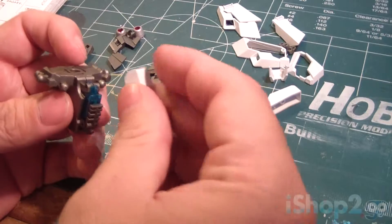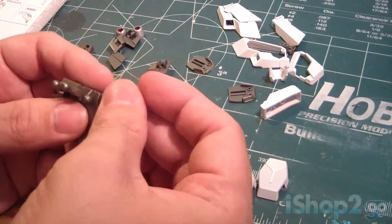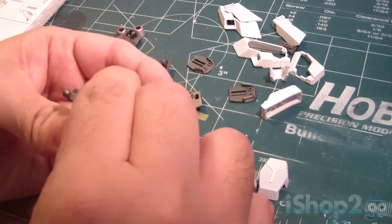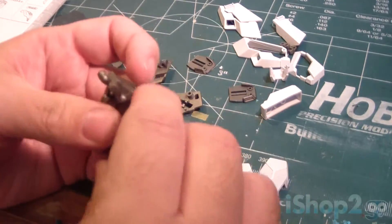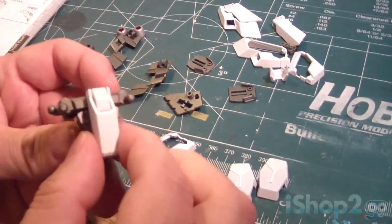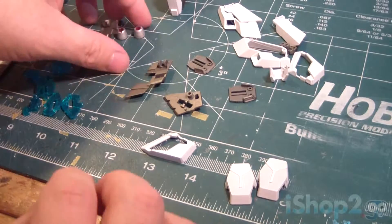Now the next thing to do is to put the outside armor and other stuff as well. We will take this part here that goes like this, then we have this part that we connect like that. This has already been pre-done, and so is this, so the only thing I have to put in is this one. That handles the front and back armor of the waist.